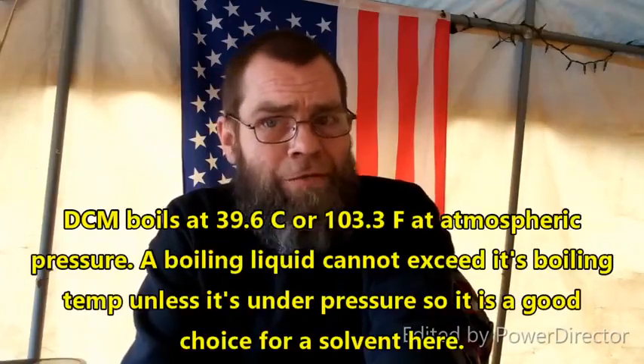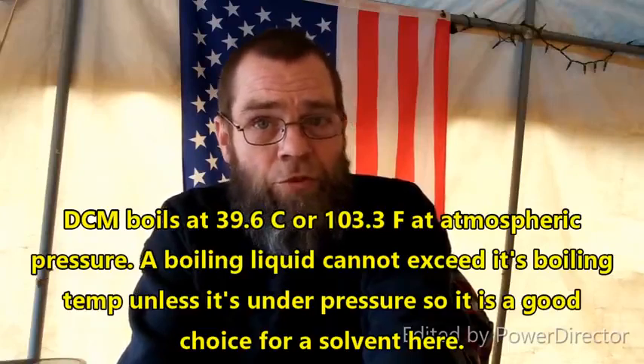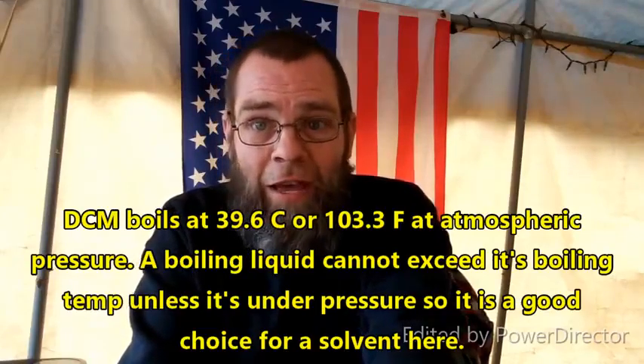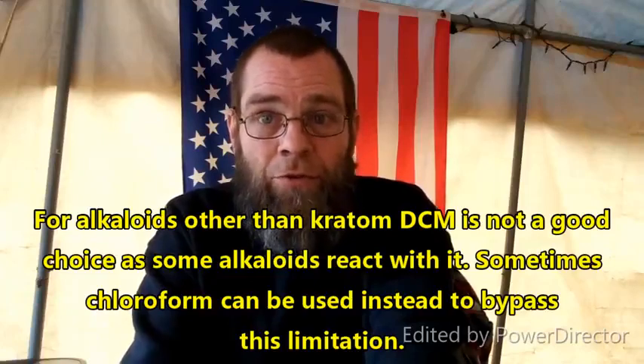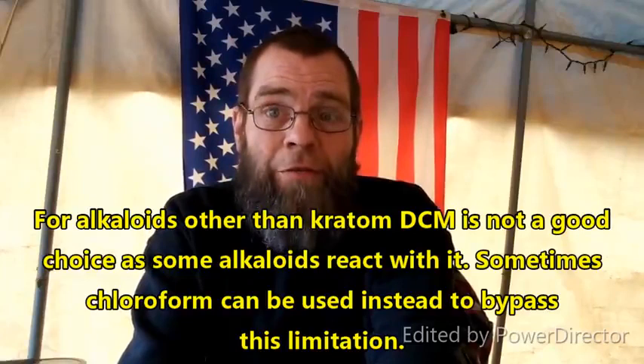Once you've filtered off the drying agent and you have your beautiful, dried, pure dichloromethane extract of the alkaloids, you can remove the vast amount of the dichloromethane just by simple distillation. You don't need to do it under vacuum and lose most of your DCM. You do want to evaporate the last little bit off under vacuum, and let it sit there under vacuum for a while so you can get every bit of the solvent out.